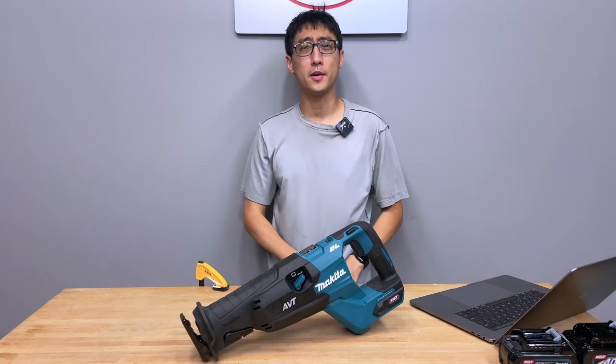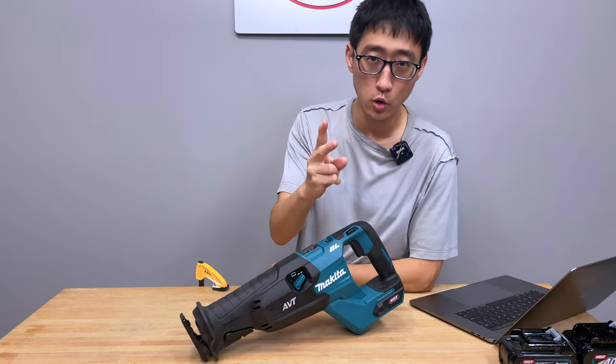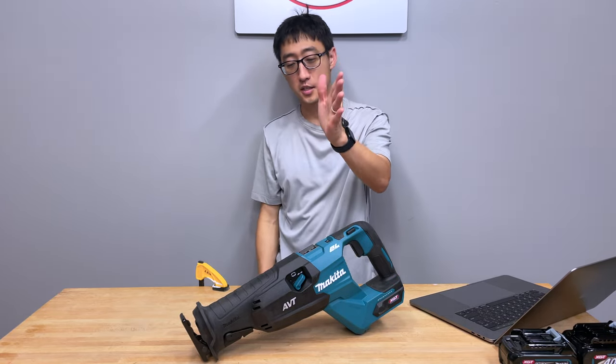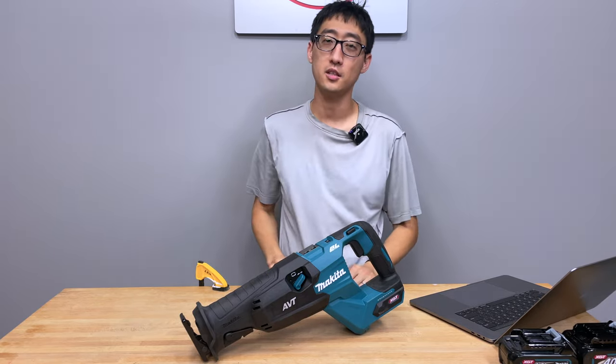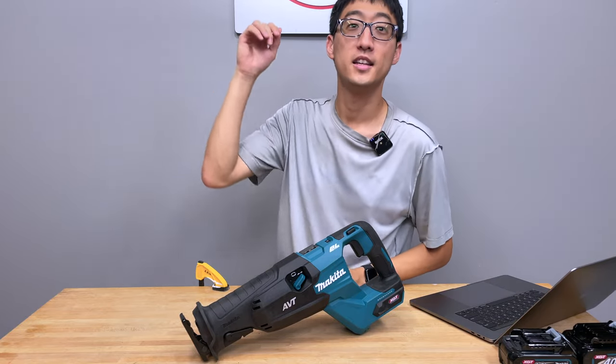Hey, what's up guys? Welcome back to the channel. Today we're talking about something exciting — the Makita 40-volt XGT Gen 2 brushless reciprocating saw. If you don't know what the difference is, the easiest difference is it includes orbital and, most importantly, AVT. I will say AVT is more important than orbital. So we're gonna go over this tool top to bottom.